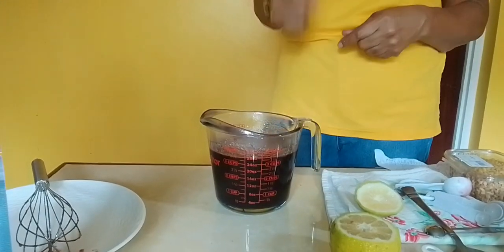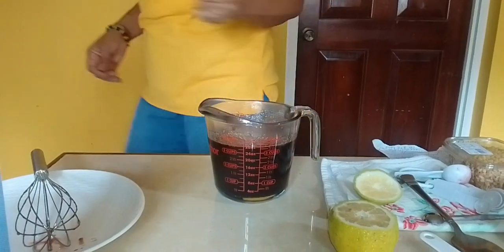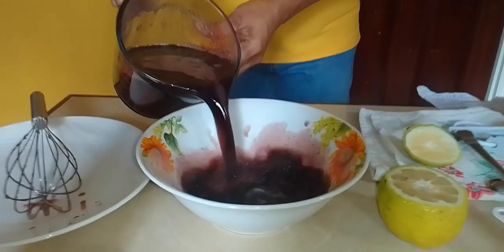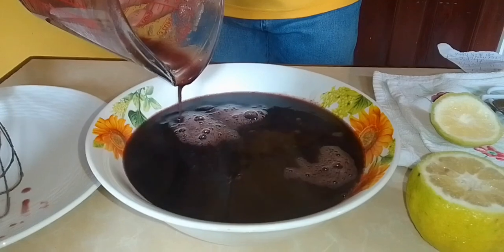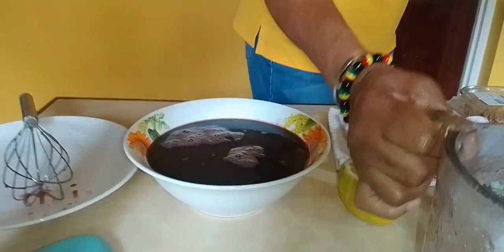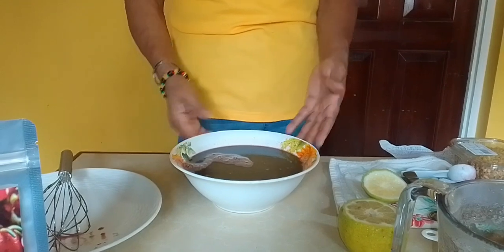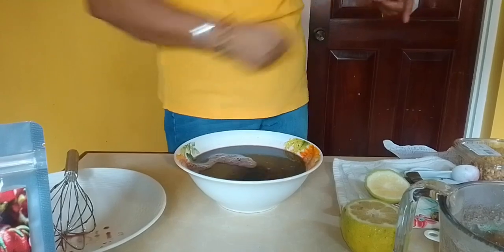So I'm going to pour now into the bowl that I'm going to put inside the refrigerator. I'm going to throw the jello mix into this bowl and put it into the refrigerator. I'm going to let it cool down a bit. We're going to put this into the refrigerator for about two to three hours, and then after that we will be back with the best part of this treat.